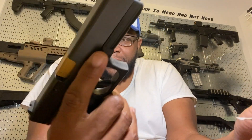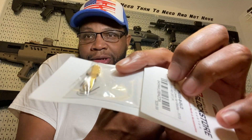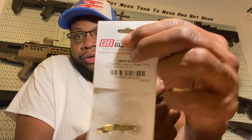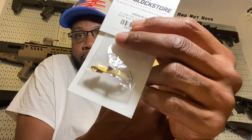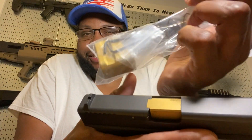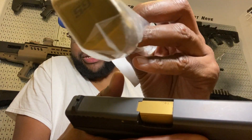But today, shout out to Nola Gospel, who gave me this idea. He said you might as well go ahead and get the gold slide stop. So you guys already see — that's what I ordered from the Glock store, the gold slide stop. And we got a few other interesting little things also, such as the plus-four mag extension from the Glock store.